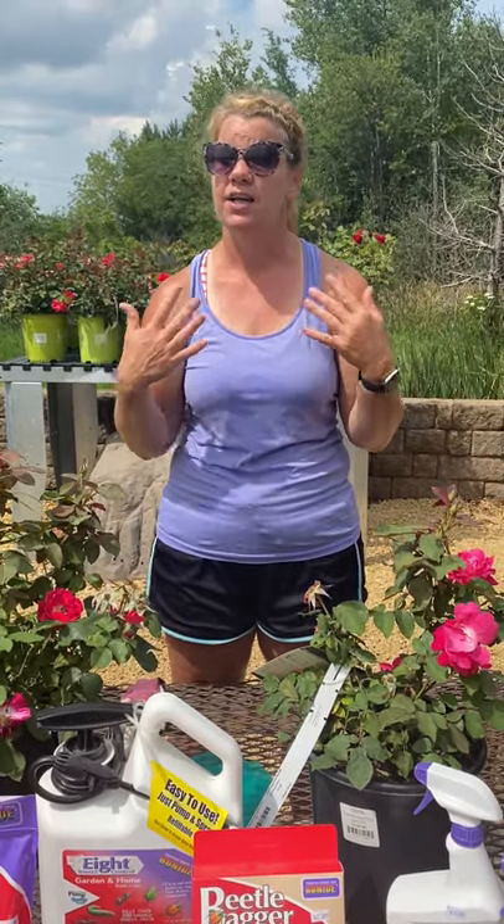Just a few helpful tips: make sure when you do dust or spray, do it early in the morning. Don't do it on a hot day like today, because that puts stress on the leaves. And sometimes if the spray stays on and the sun reflects, it will burn them. So keep that in mind and let's keep those plants beautiful, guys. Bye!